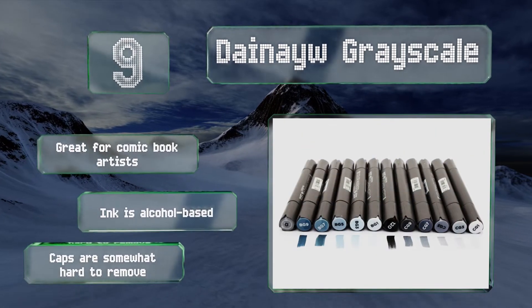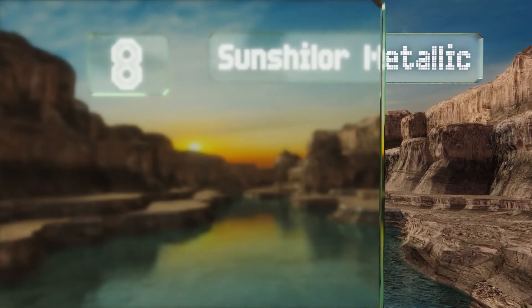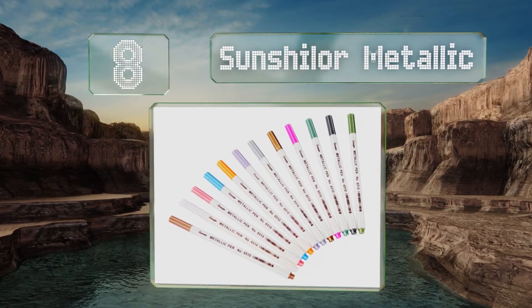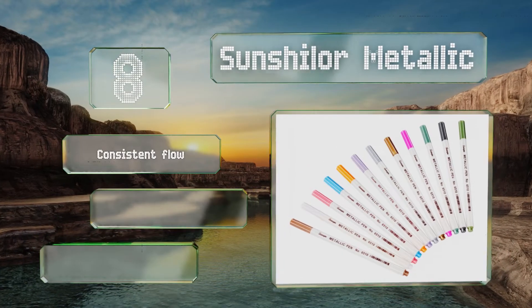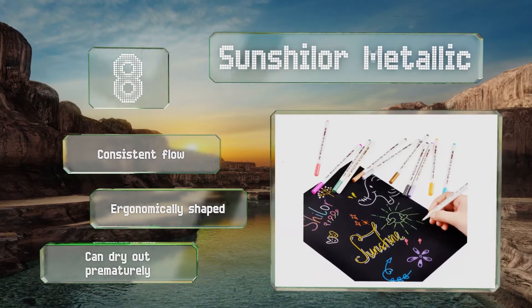At number eight, bring shimmer to your artwork with the Sunshill Metallic. All of its 12 colors sport an attractive sheen that isn't likely to smudge or wear off over time, and the formula is also acid-free, further enhancing its longevity. These deliver a consistent flow and are ergonomically shaped.